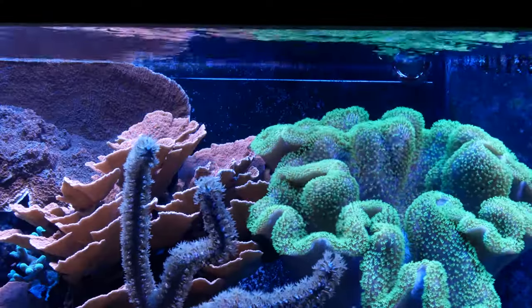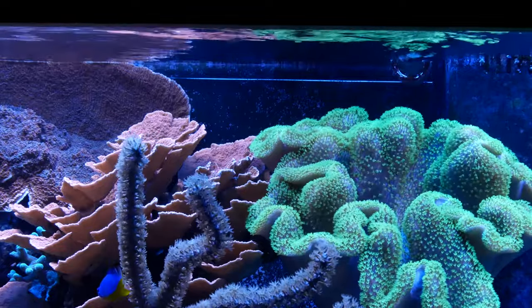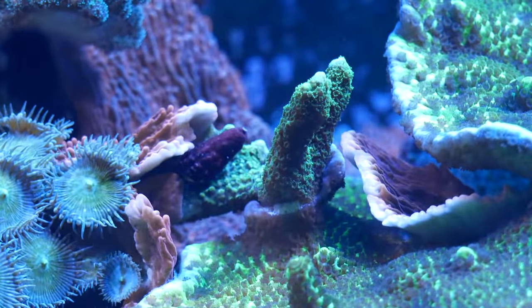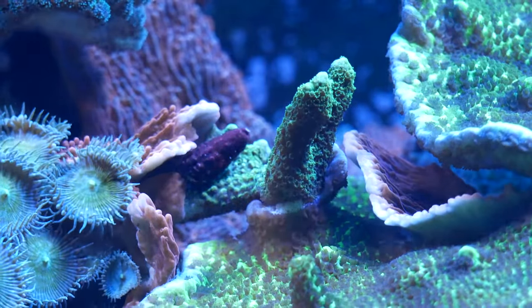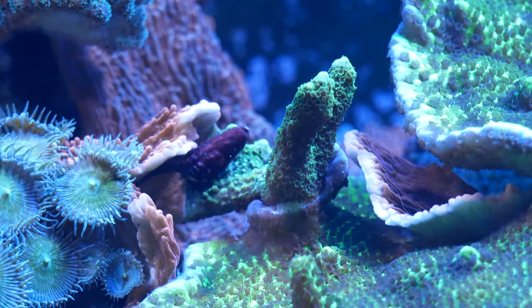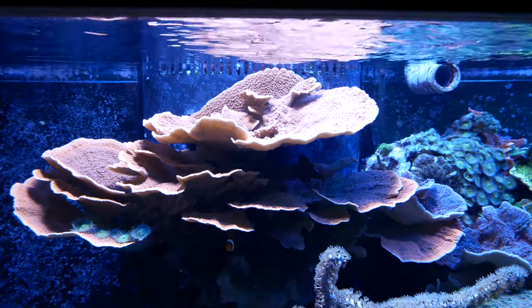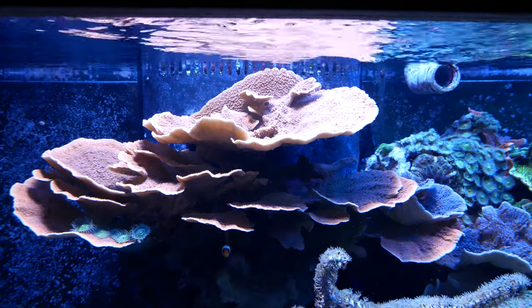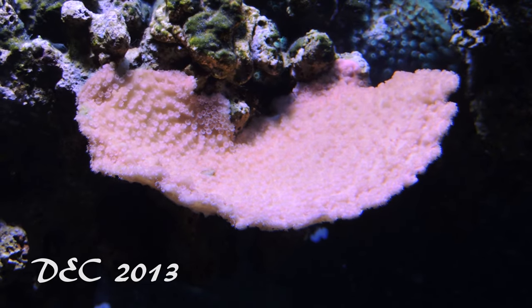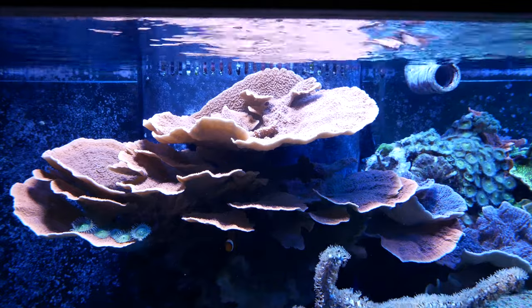Now let's take a minute to talk about price. You can spend pretty much as much money on a frag as you want — find a named coral with tons of color and you can spend hundreds of dollars without a problem. But you can also buy $10 frags, and that's actually most of what you see in my tank: inexpensive, non-name small frags that I've grown into large colonies. This huge colony you're looking at is probably about a foot and a half wide, and I bought it three or four years ago as a $10 frag. It's grown into this massive thing that has died off, come back, died off, and look at it today — it's amazing.